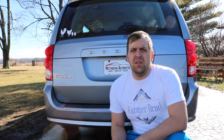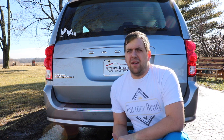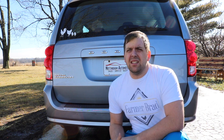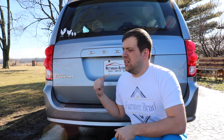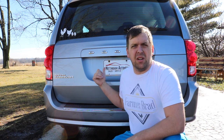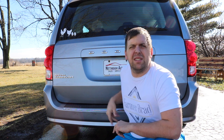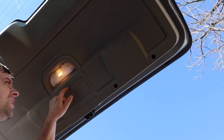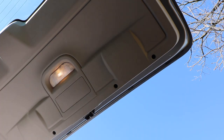Now each vehicle is different, so this really only applies to the Dodge Caravan — you'll have to figure out your own way of installing it. First what I'm going to do is explore. There's a panel on the backside of this door and I'm going to open that up and see what options I have before I go sticking the backup camera in place. So up here is this panel that I'm going to remove — I'll get the screwdriver.